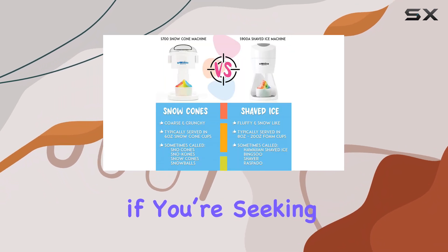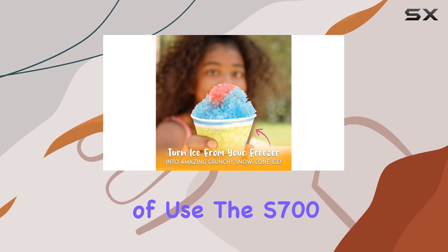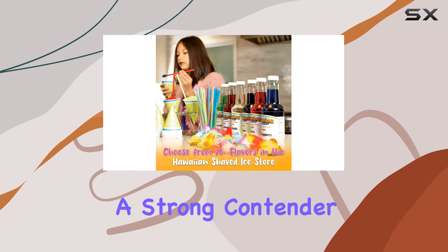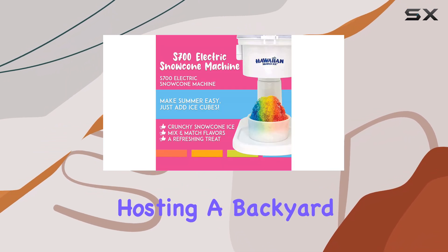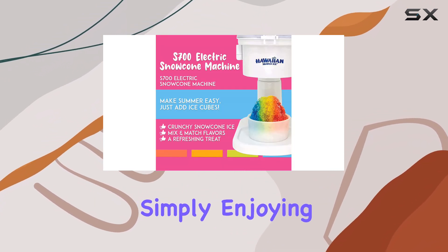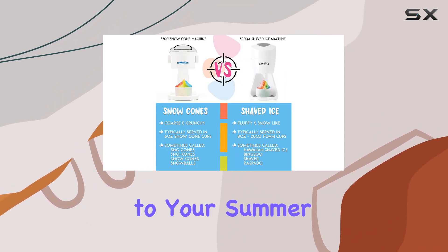Overall, if you're seeking a snow cone machine that combines fun, safety, and ease of use, the S700 is undoubtedly a strong contender for the best family-friendly treat maker on the market. Whether you're hosting a backyard barbecue or simply enjoying a hot day, this machine is sure to bring smiles and sweet flavors to your summer days.